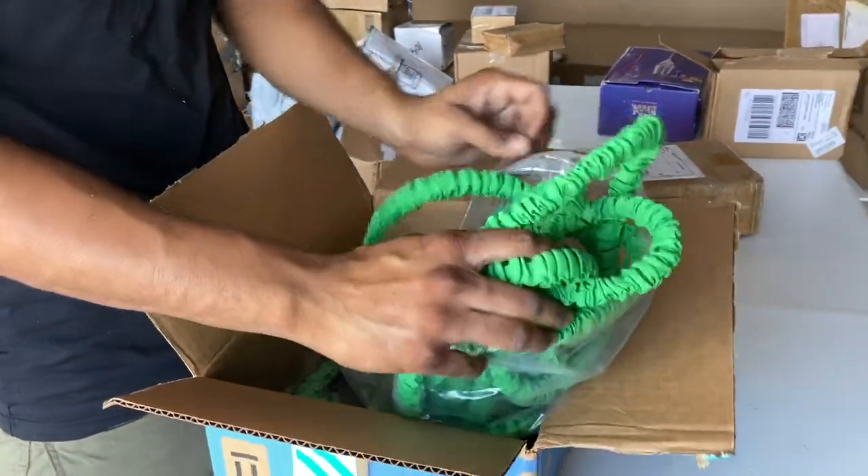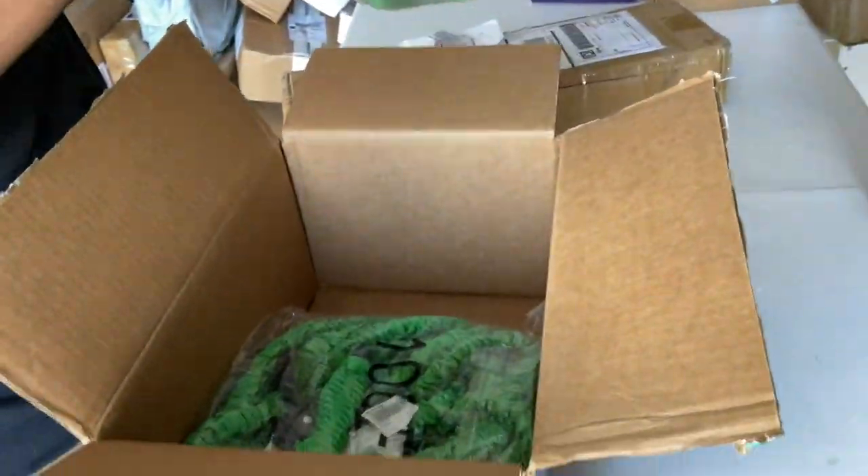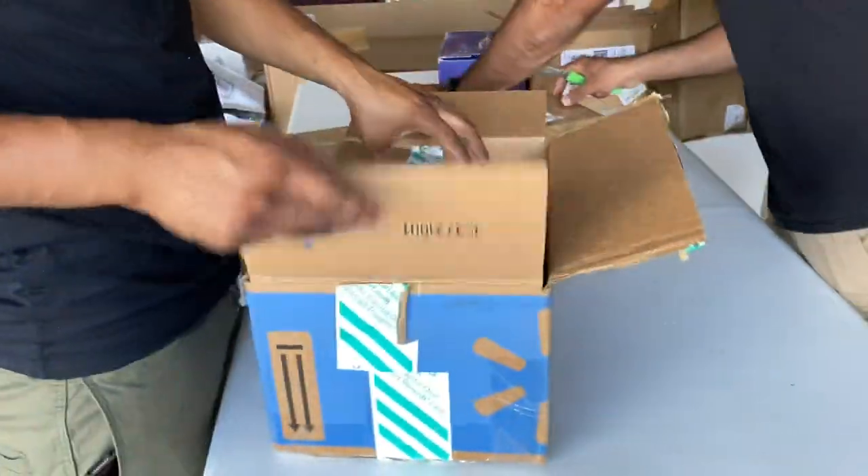Oh, this is a garden hose — and I think these are expensive ones. They're good quality. Yeah, good quality garden hoses, two of them with the nozzle. So that's pretty good, you can sell that.